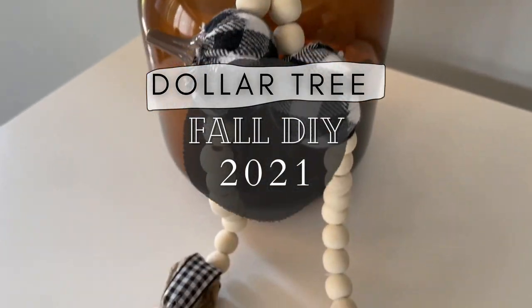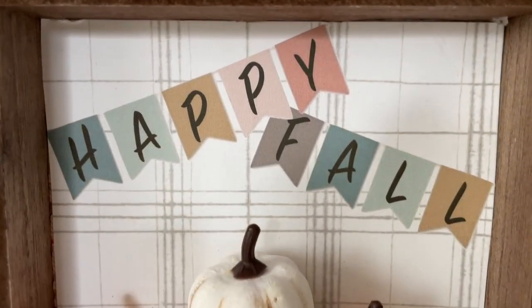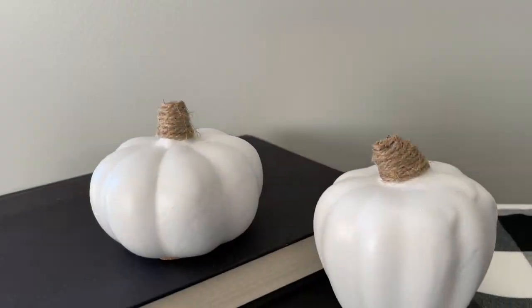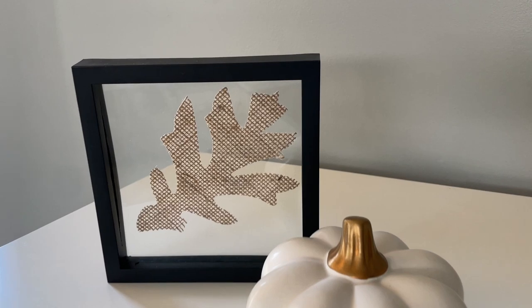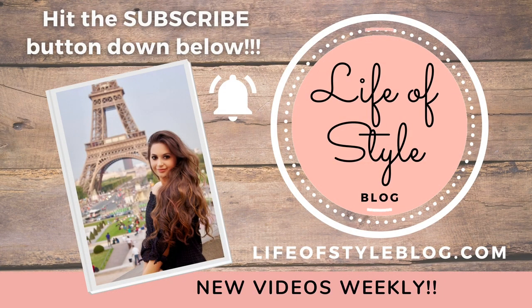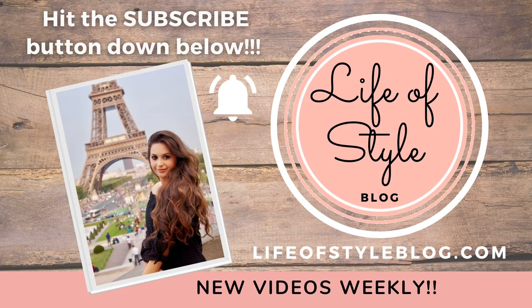Hey guys, welcome back to my channel. If you're new here, my name is Jessica. In today's video I'm going to be sharing with you how I created these fall DIYs using all Dollar Tree products, including this beautiful wood bead garland that is one of my favorites. If you are new here, I would love for you to join us by subscribing down below.